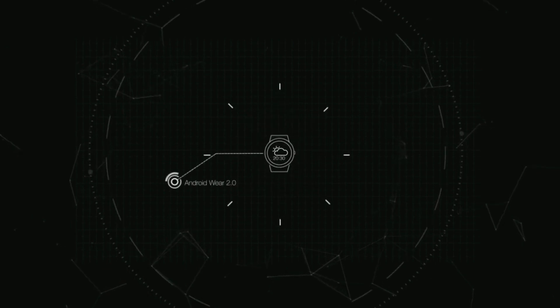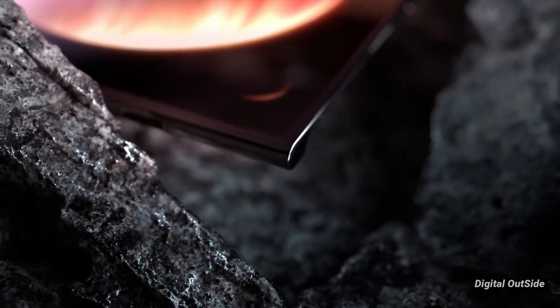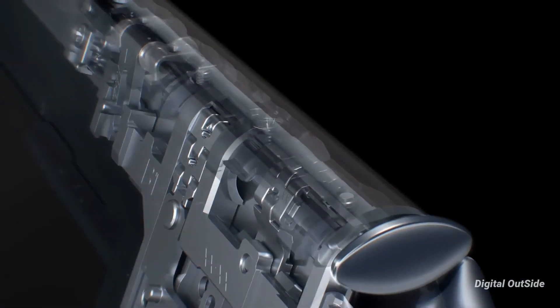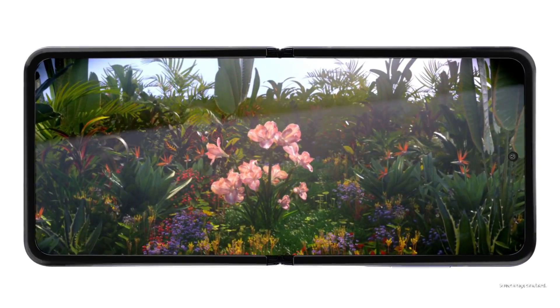Now let's start the video. Huawei has long been rumored to launch a Galaxy Z Fold 2-like infolding foldable smartphone. However, recent patents also hint that the company is simultaneously working on a foldable clamshell phone.